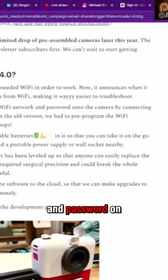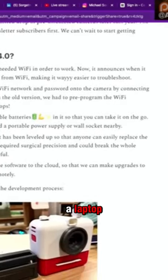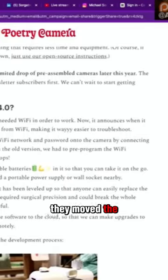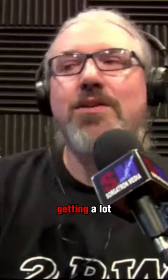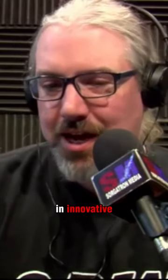You can add your own Wi-Fi network and password on the camera by connecting with your phone — they had to pre-programme Wi-Fi passwords on your laptop before. You don't need a laptop to get this started. It has its own rechargeable batteries now. The thermal printer has been leveled up so it looks a lot better, and anyone can replace the paper. They also moved the software to the cloud. A lot of big updates — I'm glad to see it's still going. It's pretty popular and was getting a lot of buzz for being cool and innovative.